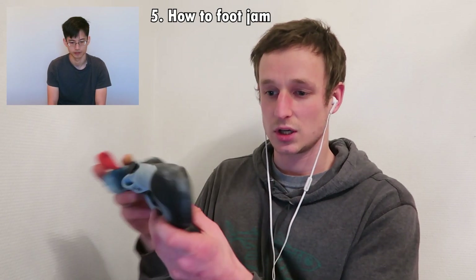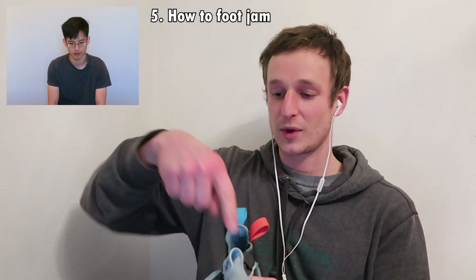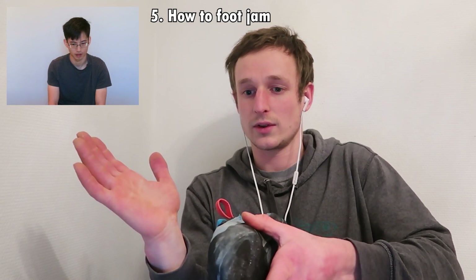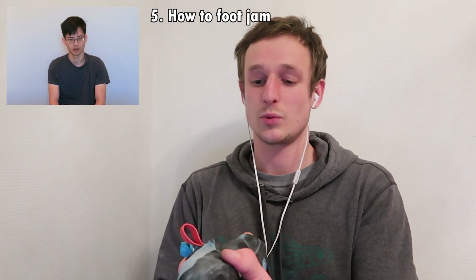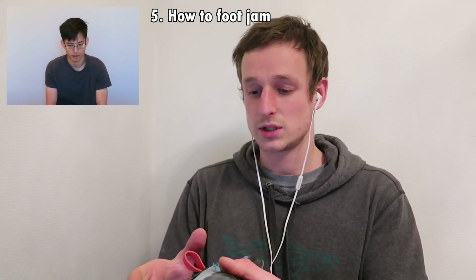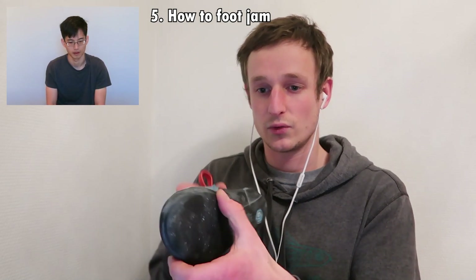If you turn the foot all the way, you can slot it into the crack. To get your foot into that position, tip your knee out to the side and turn at the ankle, then put it into the crack. Once it's in there, you need to twist it so it stays in — simply bring the knee up and back in line with the crack, and you'll get the correct twisting action on the foot.